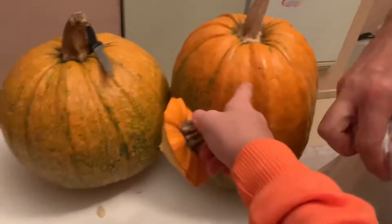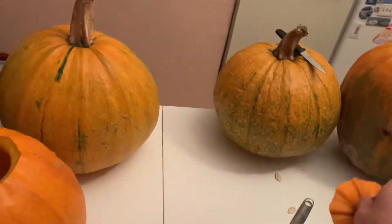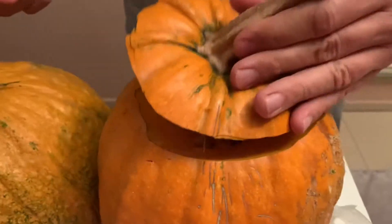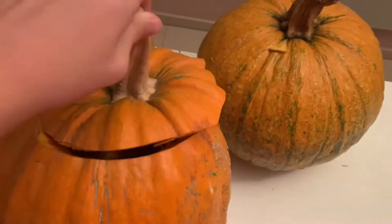Okay guys, so we cleaned up the inside, and now we're gonna do the same with the other pumpkins. We'll see you when we're all done with them — we'll see you when we've got the second pumpkin done.